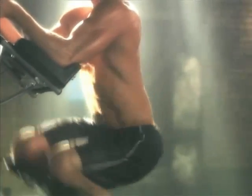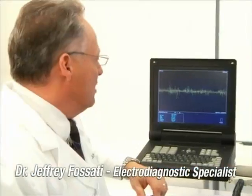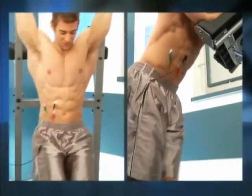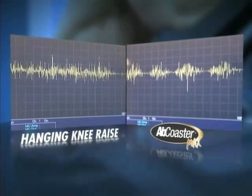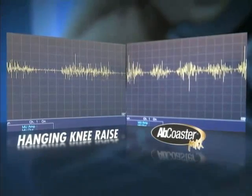Serious results like that only happen when your ab muscles are really working. To prove the effectiveness of the Ab Coaster Max, Dr. Jeff Visati, board certified in physical medicine and electrodiagnostics, and exercise physiologist Kelly Calabrese tested the Ab Coaster's bottom-up motion against the hanging knee raise.